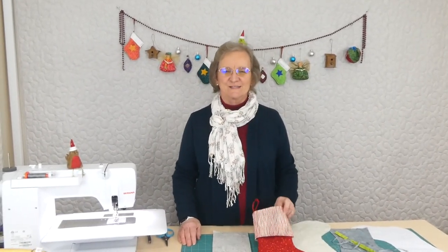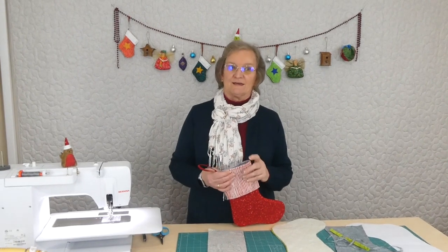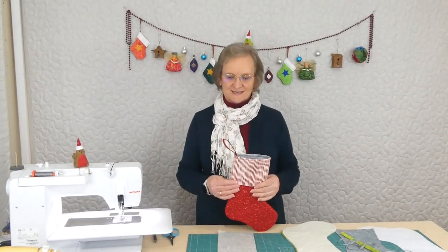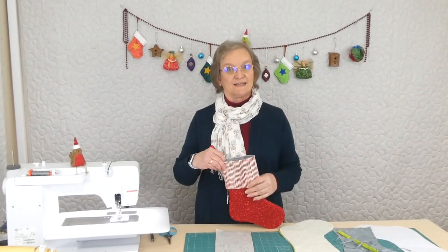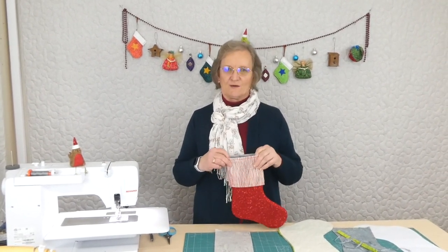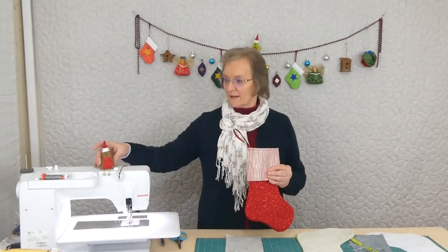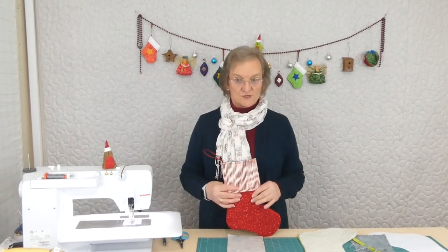Hi, welcome to 20 Christmas Ideas with Gourmet Quilter. This is part of the 2020 Tasty Treats. We're doing 20 different Christmas suggestions of things you might like to make to use during the Christmas time or decorative type things. We're up to idea number 17 so we are well into it now. We've got lots of ornaments and things happening, we've got little sitting birds happening, we've got so many things happening.